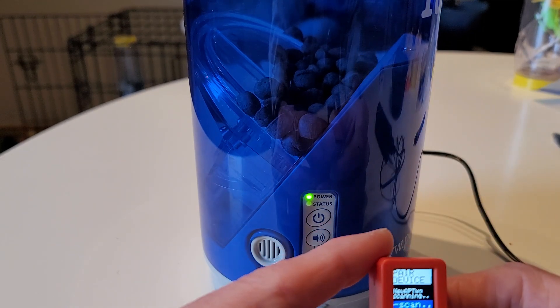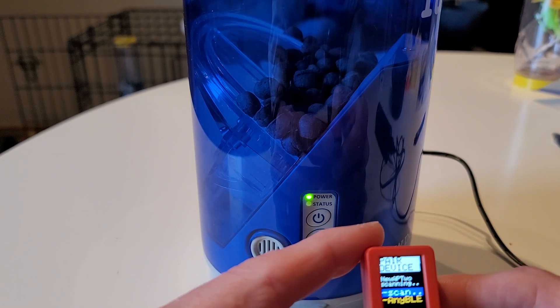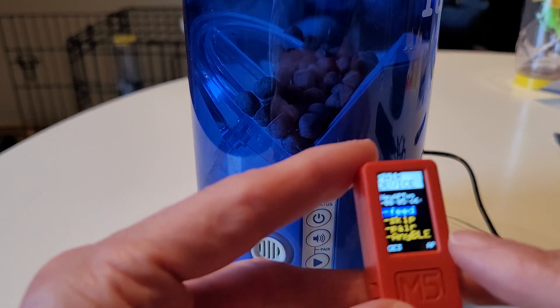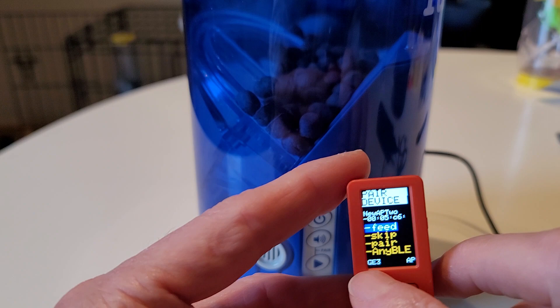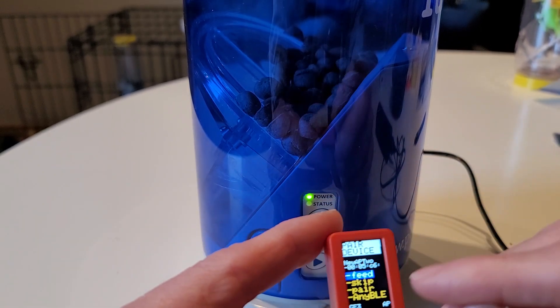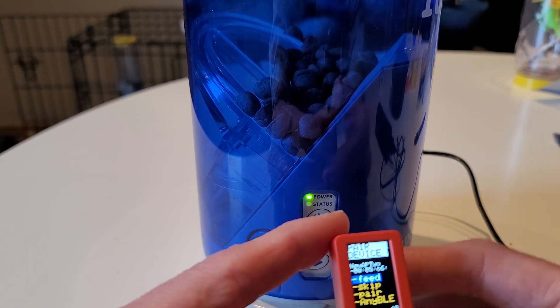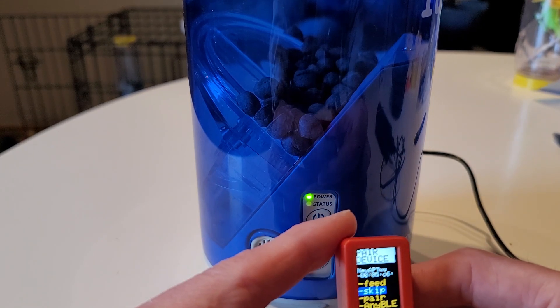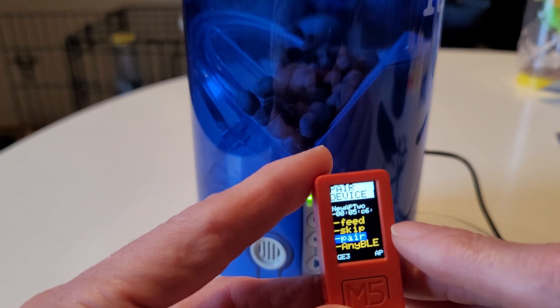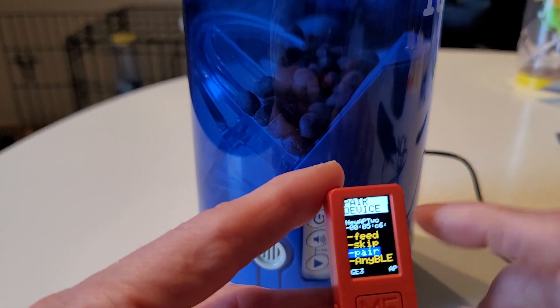Now we want to scan for a Pet Tutor, so we're going to turn the feeder on and see if we can find it. If you see the little symbol for G3, we've now connected the feeder and the Mini Clicker. Now, to get this stronger pairing, we're going to scroll down to the word 'pair,' which is really bonding — we're going to bond this Mini Clicker to the feeder.